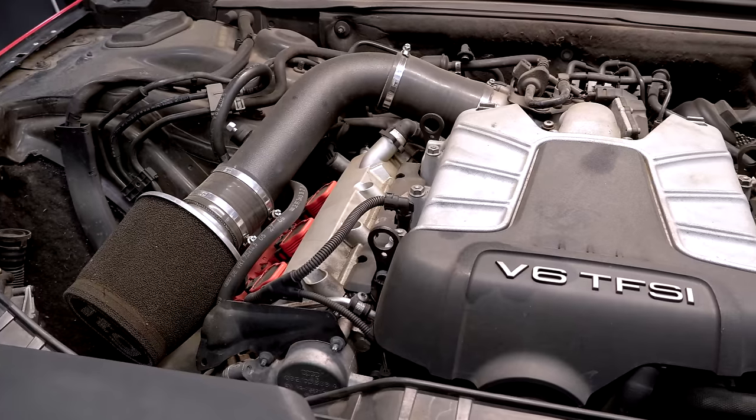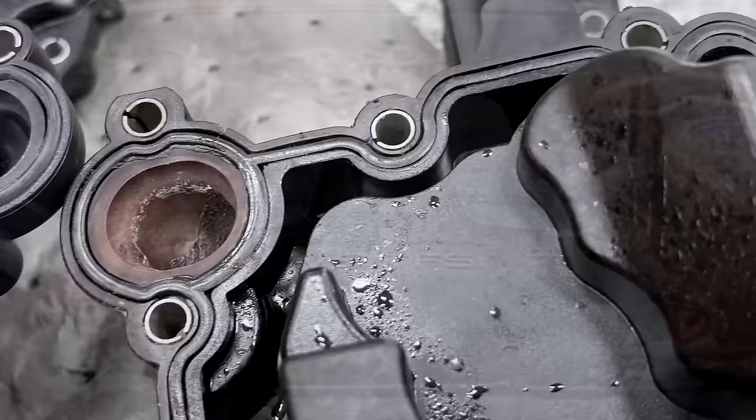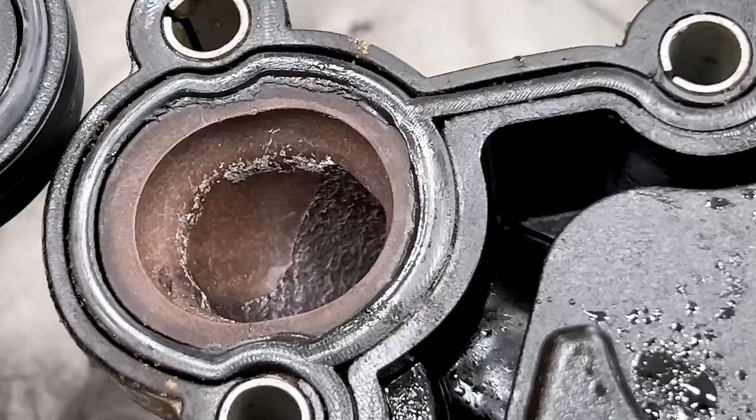What's up everybody? It's Charles. Today in the shop, we have my 2010 Audi S4 3-liter supercharged, and in this video, we're going to be replacing the PCV valve.